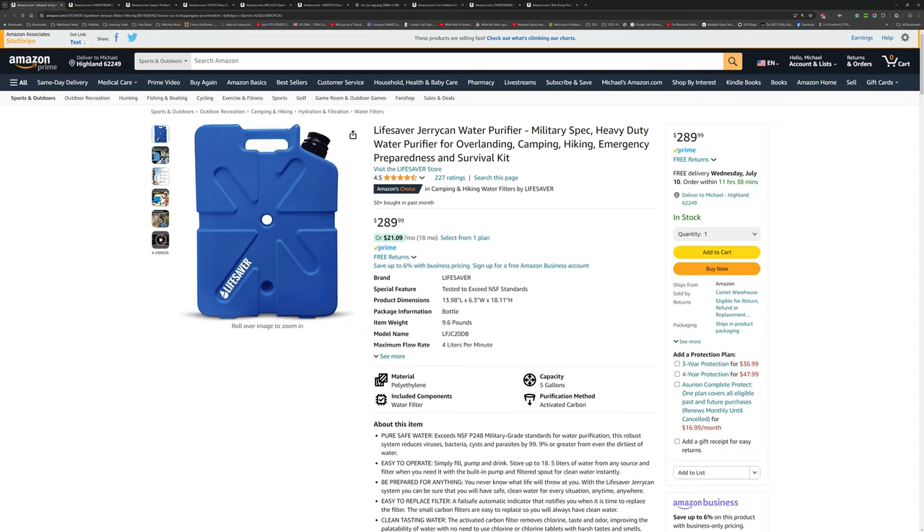When he was talking about the portable water storage options, one of those options he pointed out was what you see in front of you: the Lifesaver Jerry Can water purifier. What makes this different from most others is it's got a water filter and a pump built right in — you put water into the can, pump it up, and it dispenses filtered water right out of the nozzle. That was really cool until I saw the price — I had to find a bungee cord to strap my jaw back up off the ground. This thing is quite a bit more expensive than what it's worth, in my opinion.